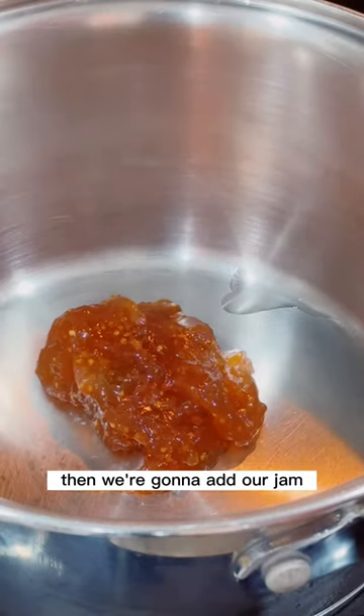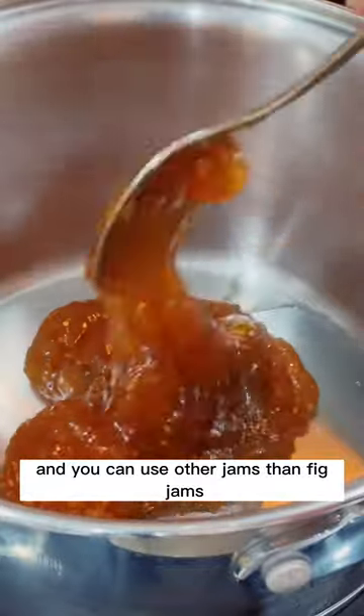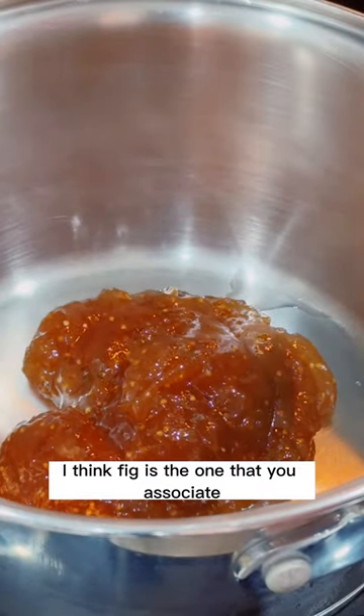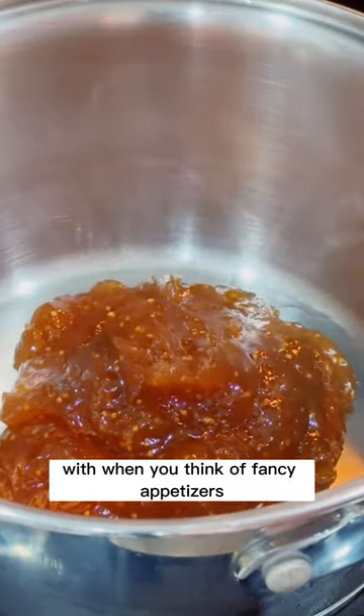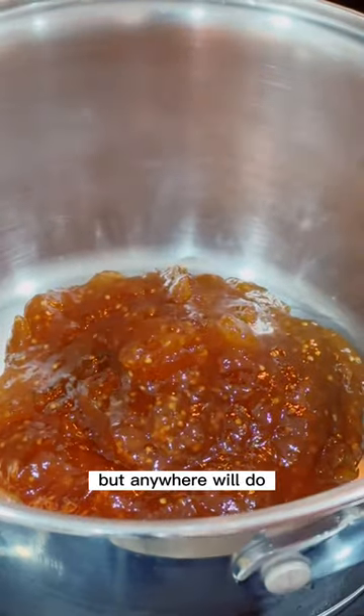Then we're gonna add our jam — I add about 100 grams. You can use other jams besides fig jam, but I think fig is the one you associate with fancy appetizers, so let's go with that. I got it at Costco, but anywhere will do.